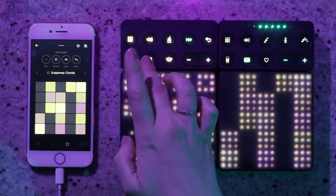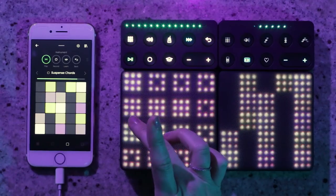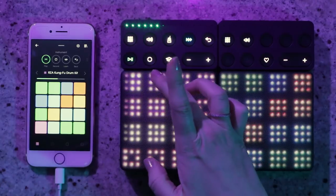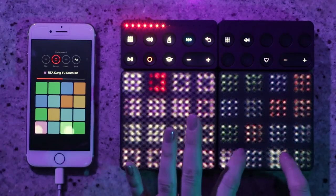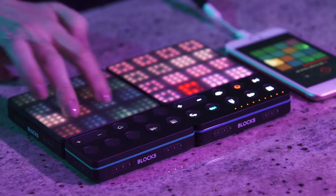Moving on to the second pattern. Going back to this pattern so I can record the next drum part. Back to the drums, I'm going to record into this other section. For this last pattern I'll do a bunch of kung fu sounds — it's pretty much like playing Street Fighter.